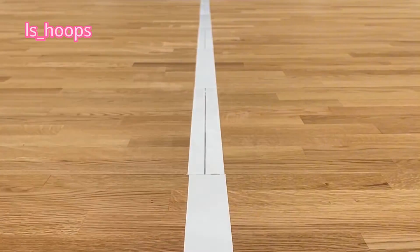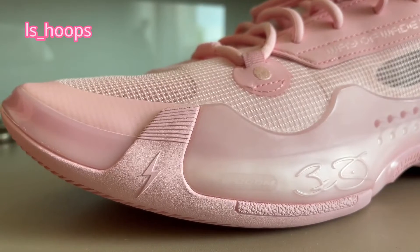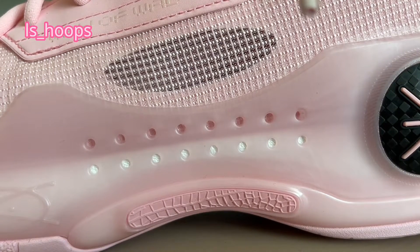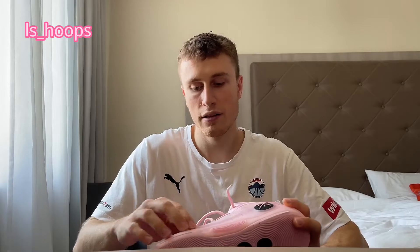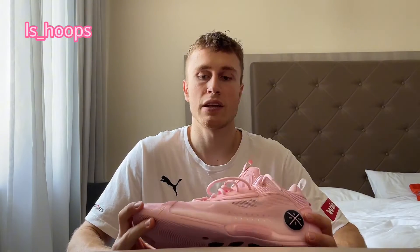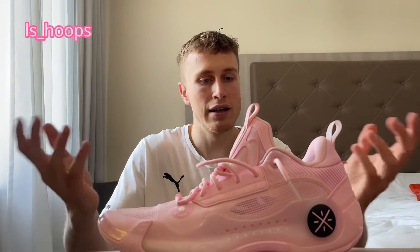Moving on to the cushioning setup. The Way of Wade 10 — both the lows and the highs — use full-length Boom cushioning, which is Way of Wade's special trademark cushioning. It's the most premium they have and it's amazing. In my opinion it's the best cushioning setup out there. It's a perfect mix of court feel in the forefoot and impact protection in the heel, while also not being too high off the ground in the heel area or too low to the ground in the forefoot. A lot of times shoes don't have enough cushioning in the forefoot for players that play a lot on their forefoot, but if you sprint, run, or jump a lot, it's very important to have a little bit of impact protection in the forefoot as well — and the Boom cushion does a perfect job of that.